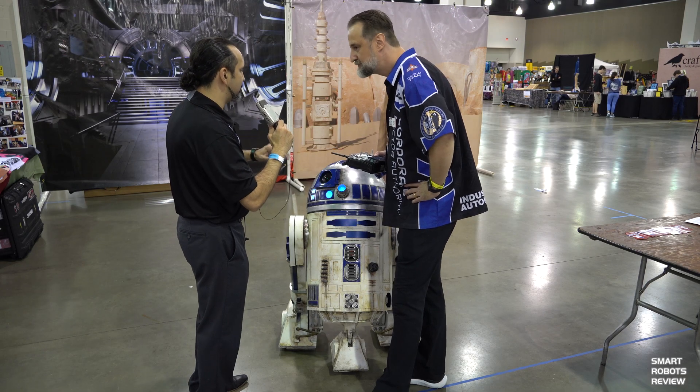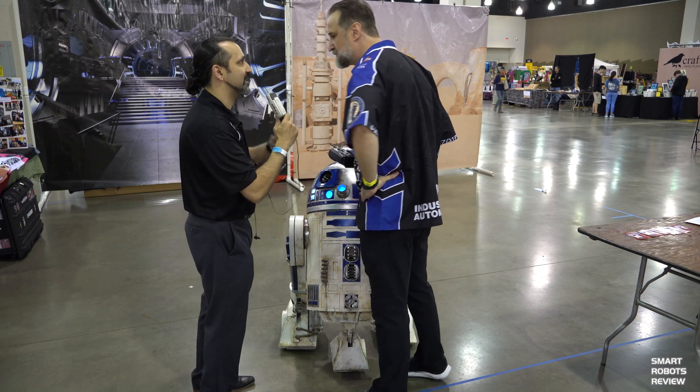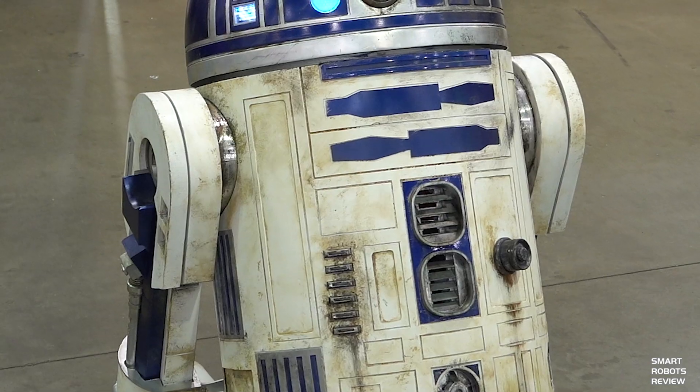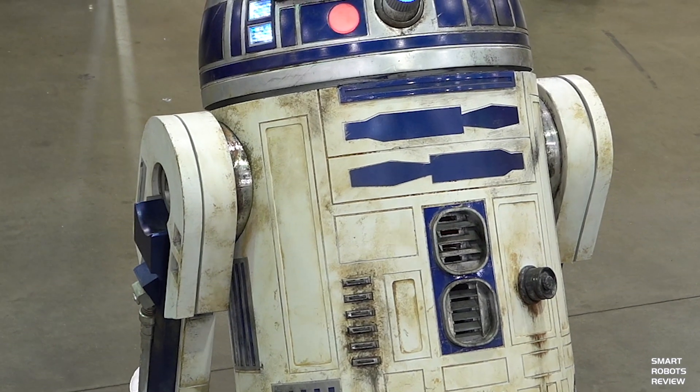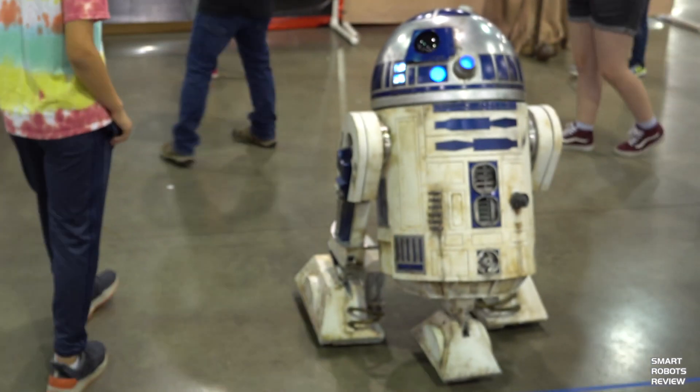So what's unique about this one? Is he identical to all the other R2s here, or is there something special about him? I just wanted to have something that was inexpensive to build, because you can build things out of wood and aluminum, but I wanted to show people that if you could cut and glue, you could build an R2 — and you didn't have to spend $10,000 to build one.